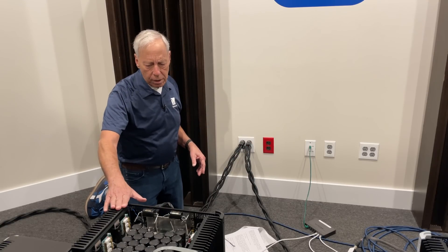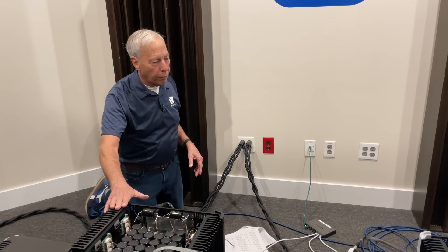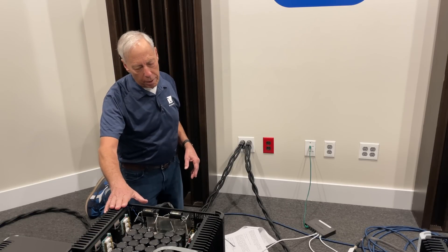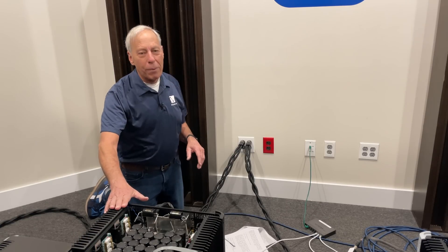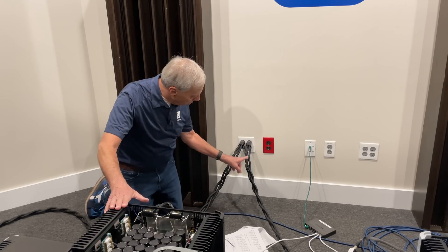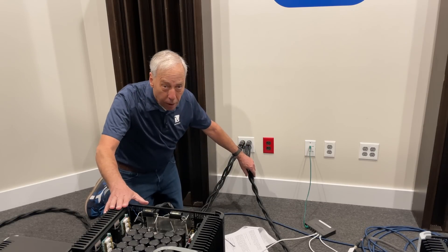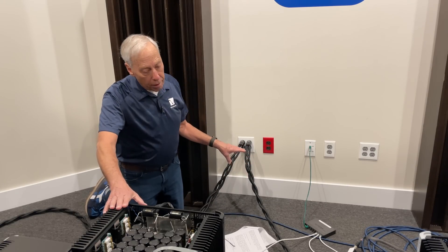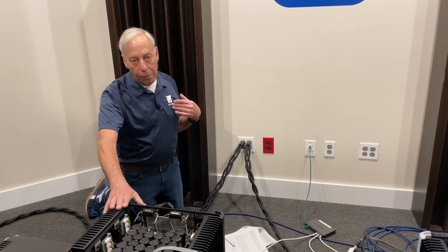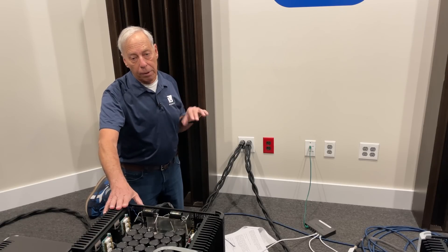These are the new six BHK 600s that we are — they're still prototypes. They sound great. Notice the cable — notice the construction on it. See how this is? It's a three-wire braid. These are the AudioQuest Dragons.